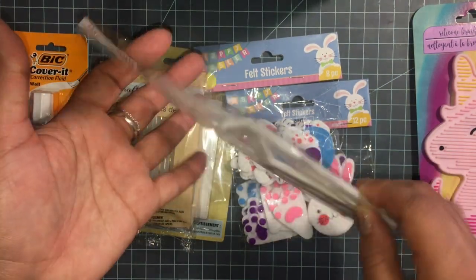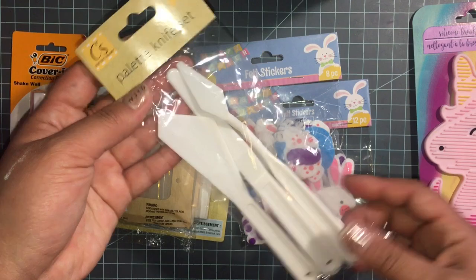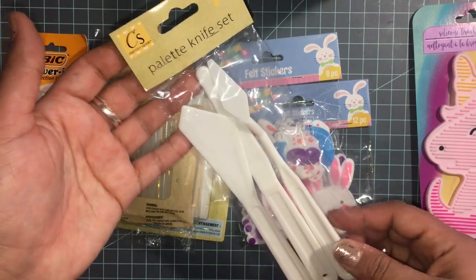It's like modeling paste. I got one for me and one for my kids — they like to use it for clay.